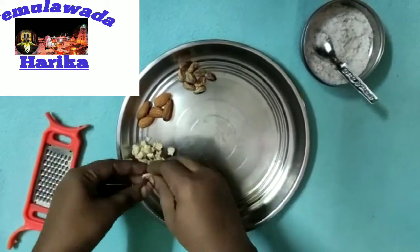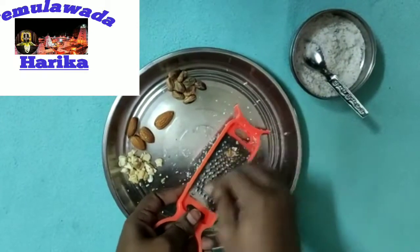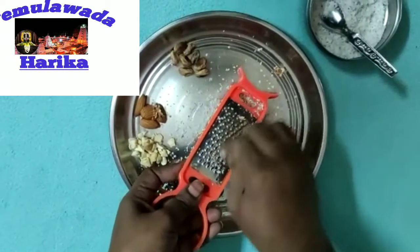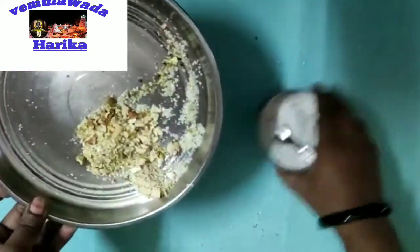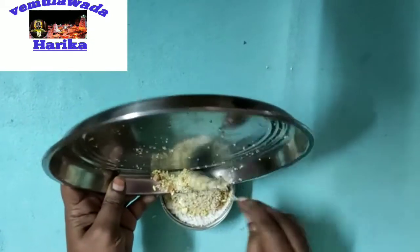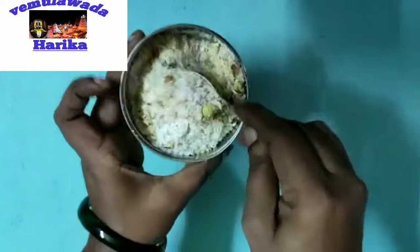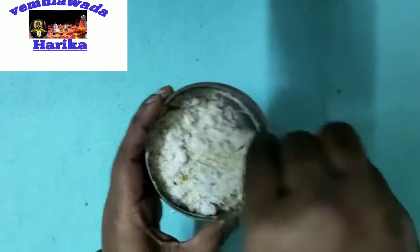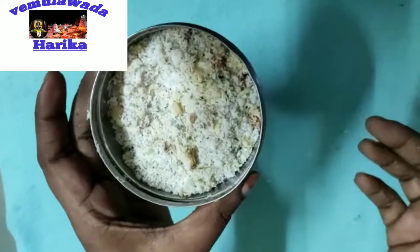Then we will mix the nuts. We will add sugar to the nuts — this is a sweet masala. We will grate and mix the nuts, then add sugar and mix it up. I will add the stuffing. It will taste very good. I will add the stuffing to the powder.